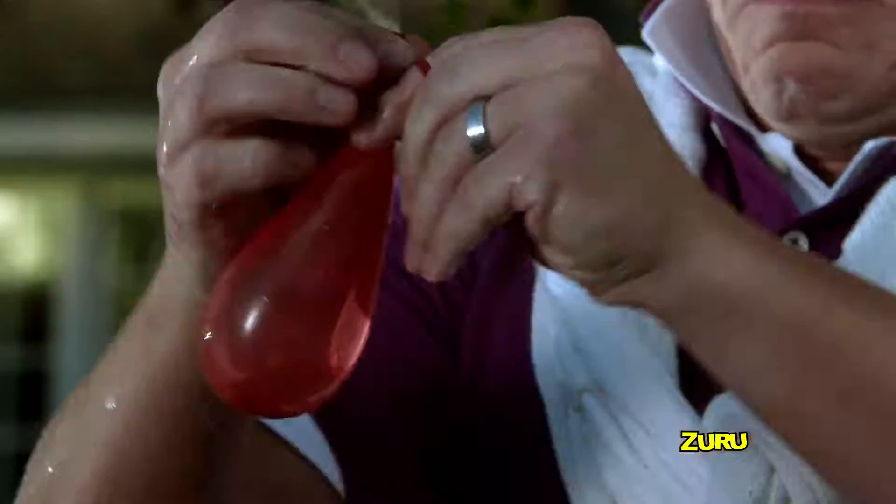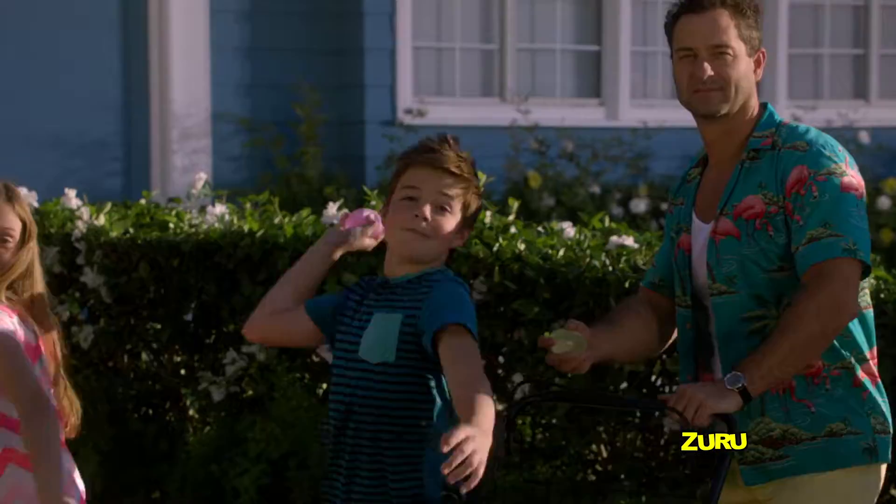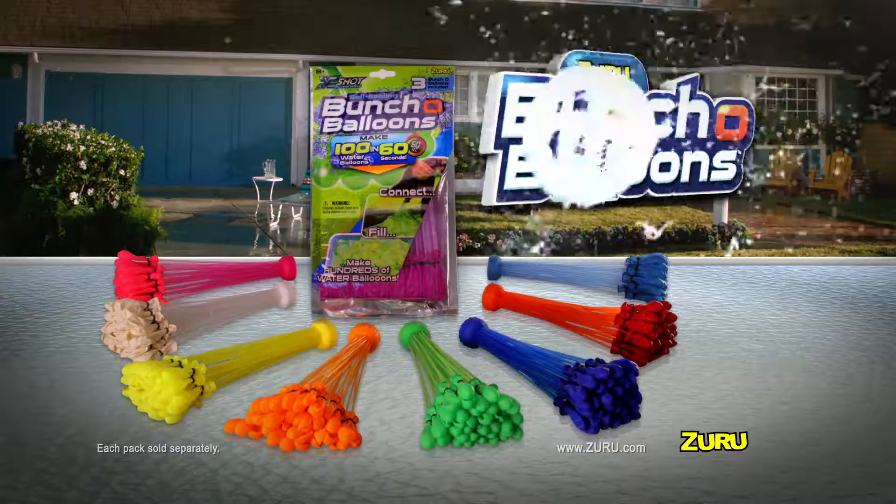Water balloon warfare will never be the same! No more getting tangled in ties! Zuru Buncha Balloons — they're a total blast! Self-sealing Zuru Buncha Balloons, each pack sold separately.